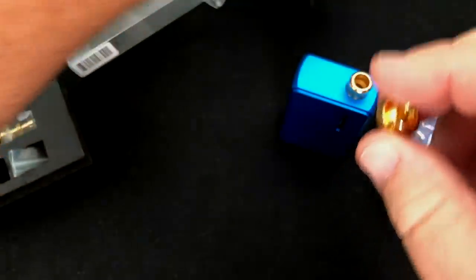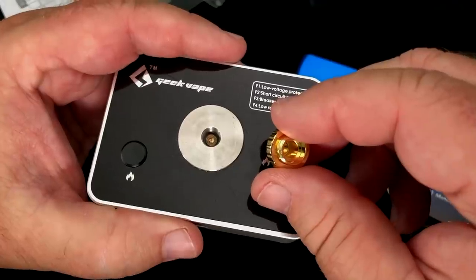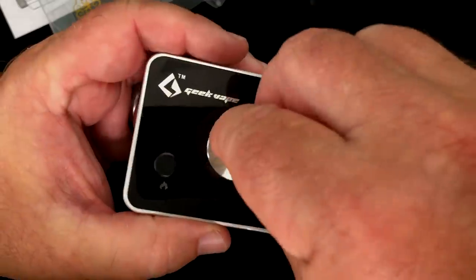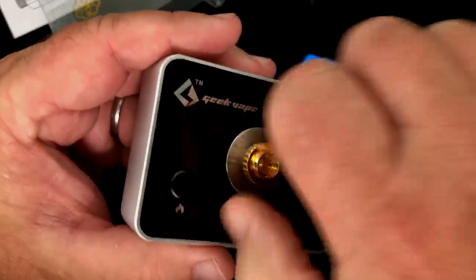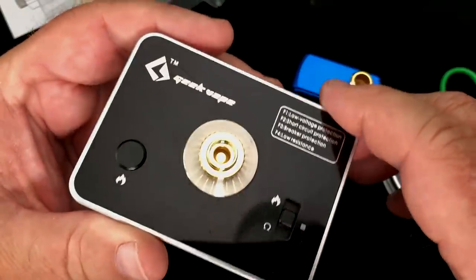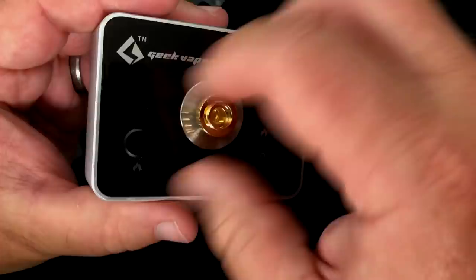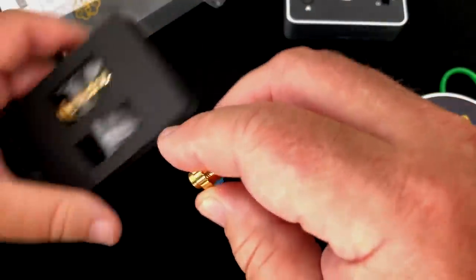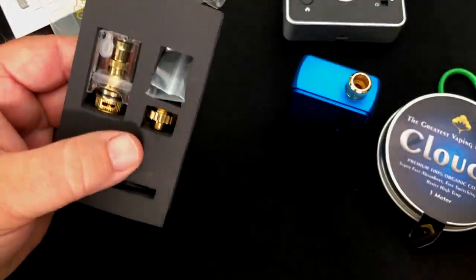This little thing right here — I'll just tell you, you can take this when you're building. For something as small as this that goes inside a tank like this, how do you actually build it and check it? Well, you just put this on your ohm reader, and then the actual RBA screws inside of there. Makes it pretty easy, actually, and that is included in the package. You're going to want to hold on to the packaging so you don't lose any of that stuff.